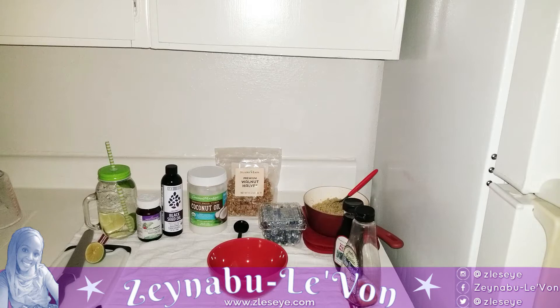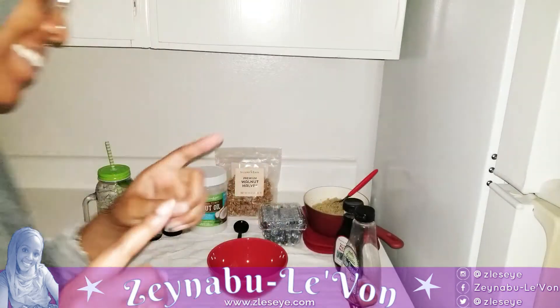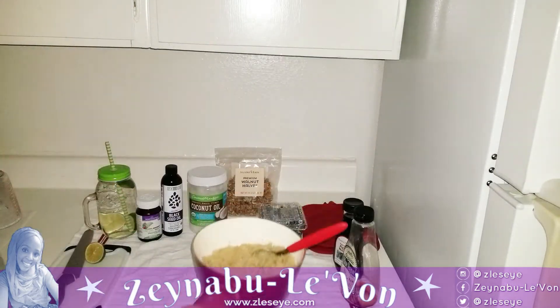Good morning y'all! Peace and blessings! So this is day one and what I'm doing for breakfast here — I laid everything out so y'all can see it.